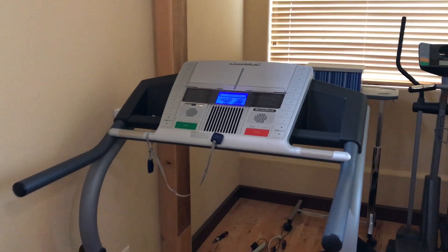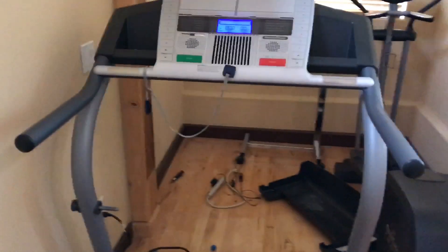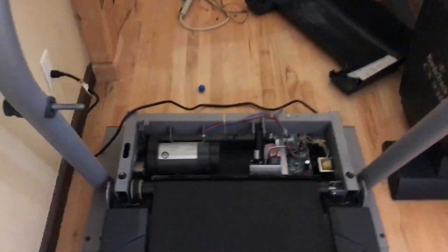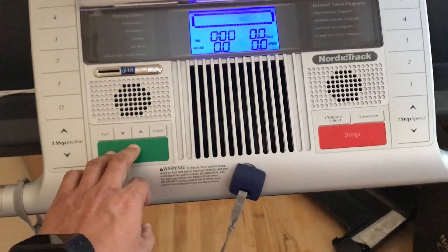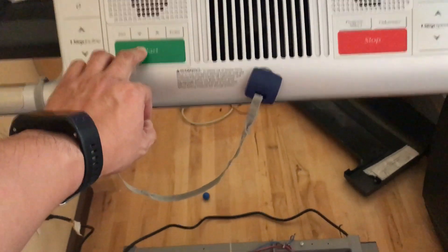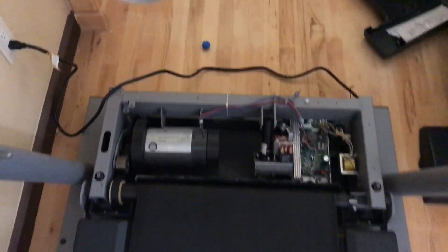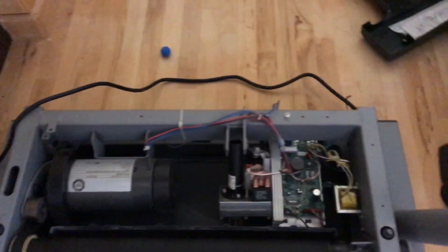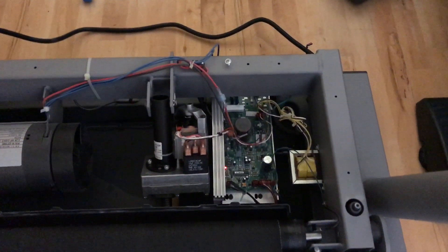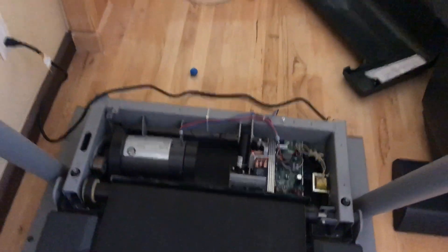This is the NordicTrack treadmill 2250. A lot of people are having the same problem — you turn it on, the motor starts, and then it stops. Not sure if it's a speed sensor or a broken control board, and a new control board costs $160.